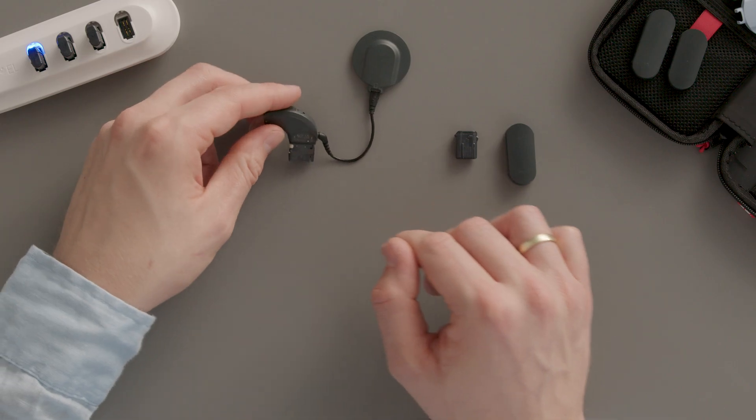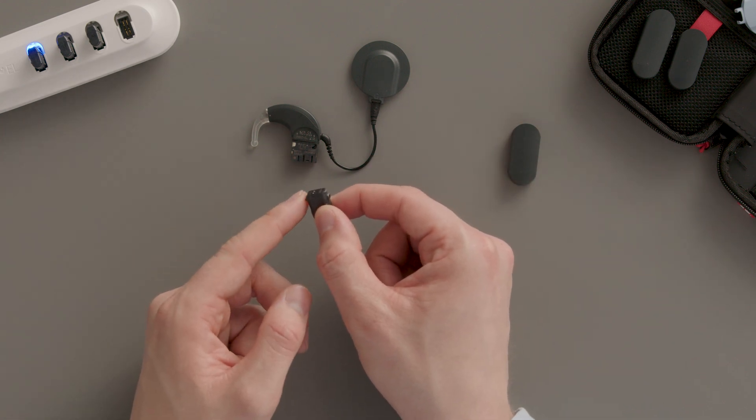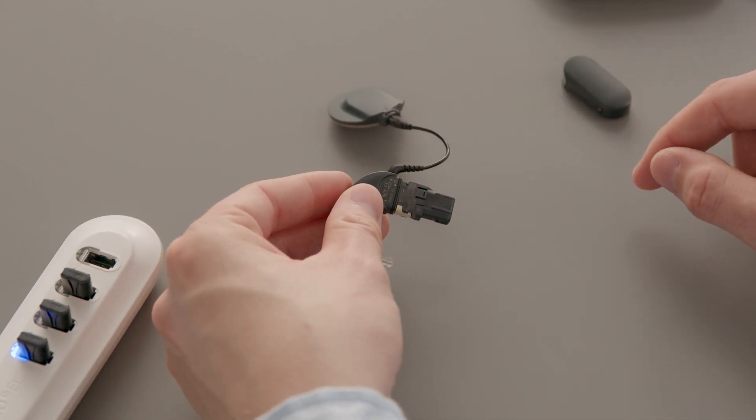Insert the rechargeable battery at an angle. The side with the higher lip should be facing towards the ear hook. Gently press the rechargeable battery back into the adapter until it clicks into place.